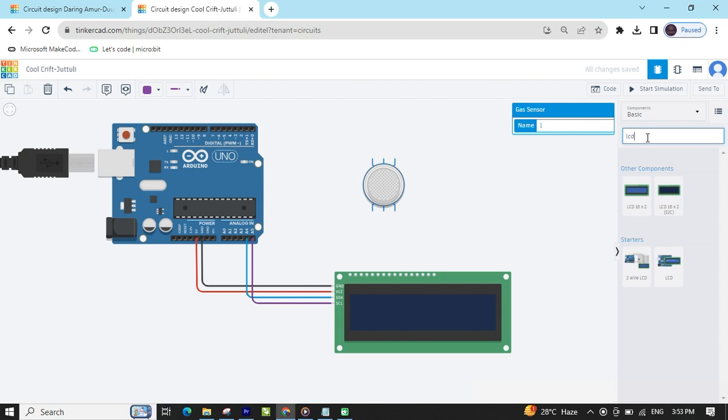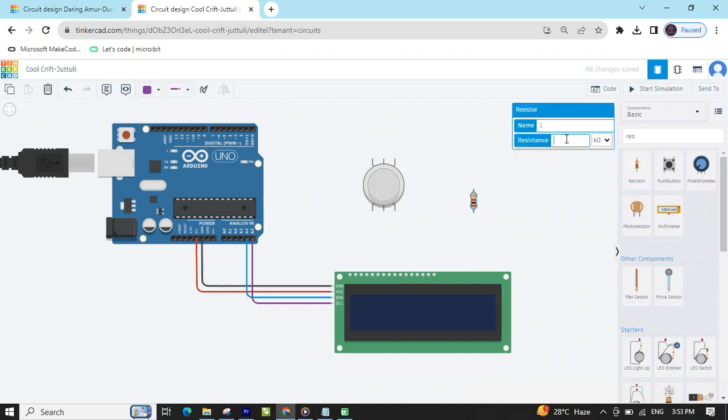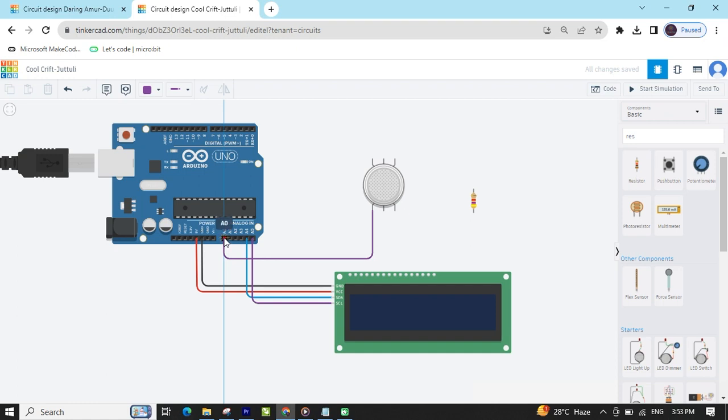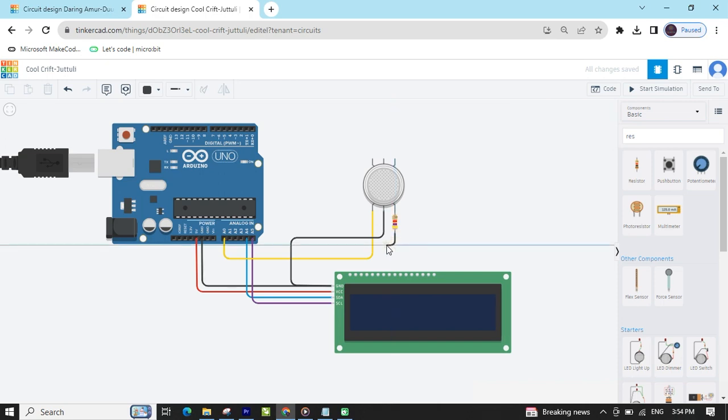In the gas sensor, I have also added a resistor — drag and drop here. Change the value of the resistor from 1K to 4.7K. Now there is a V1 pin. V1 pin connects to the analog pin of Arduino — I have connected A0, you can connect any analog pin. Also change the color to pink or yellow. The H2 pin connects to the ground of the Arduino.